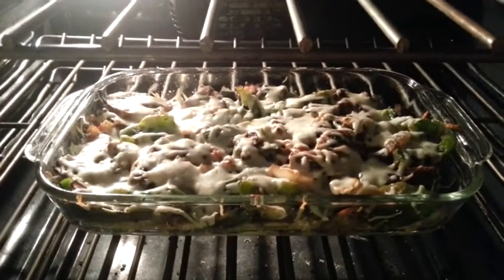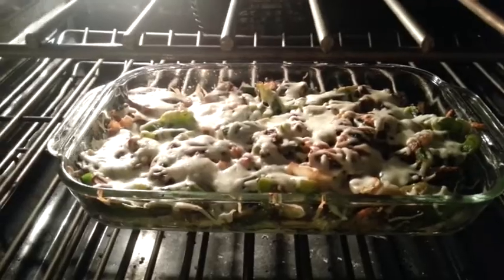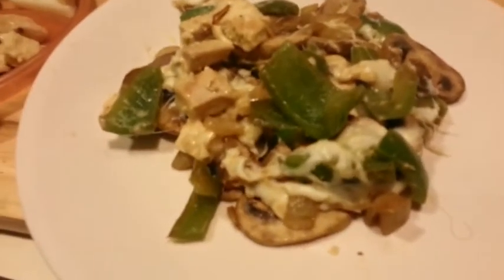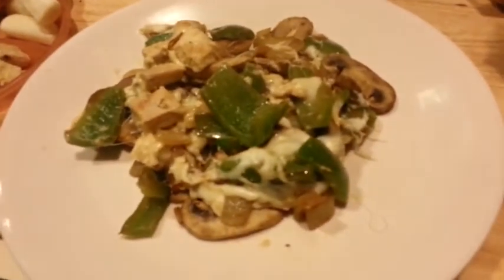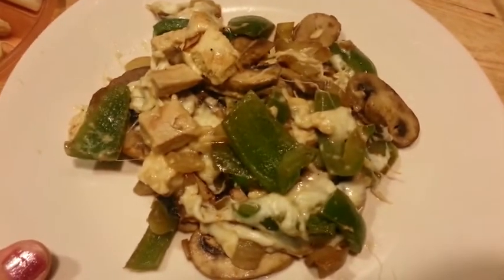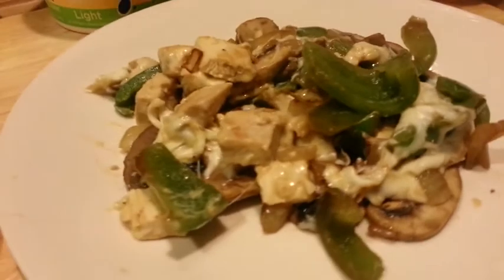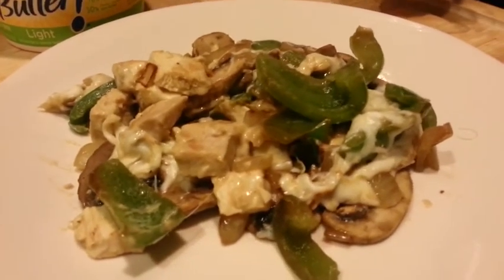Okay, now it's all done. I'm going to grab it and plate it up and show you what it looks like. This is what it looks like plated up — this is my husband's and my son's, because I have a meeting to go to. But that's what it looks like. I hope you try it, and I hope you like it. Bye-bye.